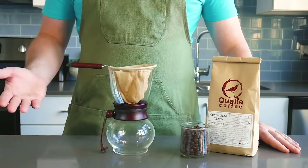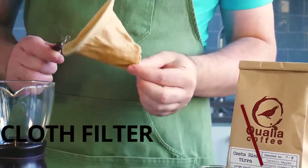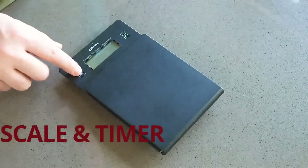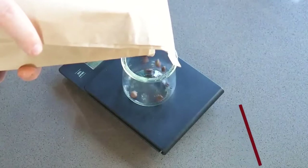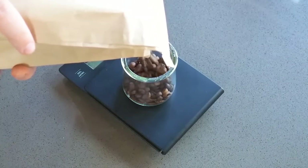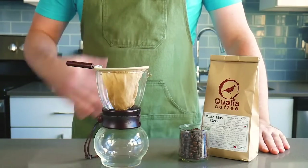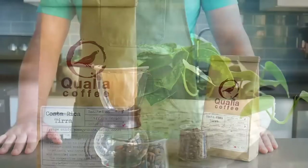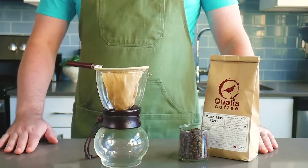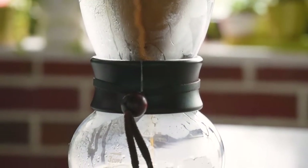So before we begin, make sure you have the following items. Today we're going to be using a coffee from one of my local favorite roasters, Qualia Coffee. If you live in DC, make sure to check them out in either Petworth or Ekington. They're producing magnificent small batch coffees that are just packed with flavor. These beans are perfect for this method as it will extract all the flavors, both subtle and strong, that these beans contain.